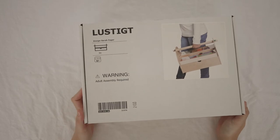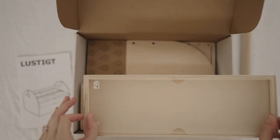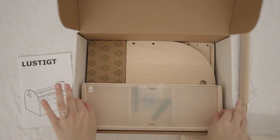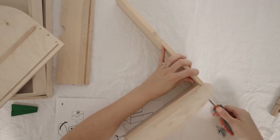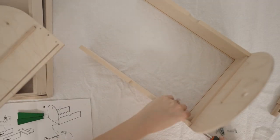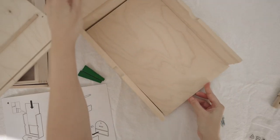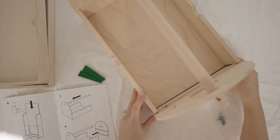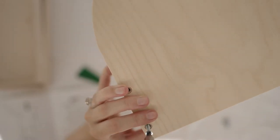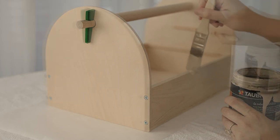To store my sewing bits and pieces I picked up this wooden storage box from IKEA. It does come in a flat pack and has to be built, but it was very easy to assemble. I ended up painting the storage box in the same colour as the sewing table so they could match.